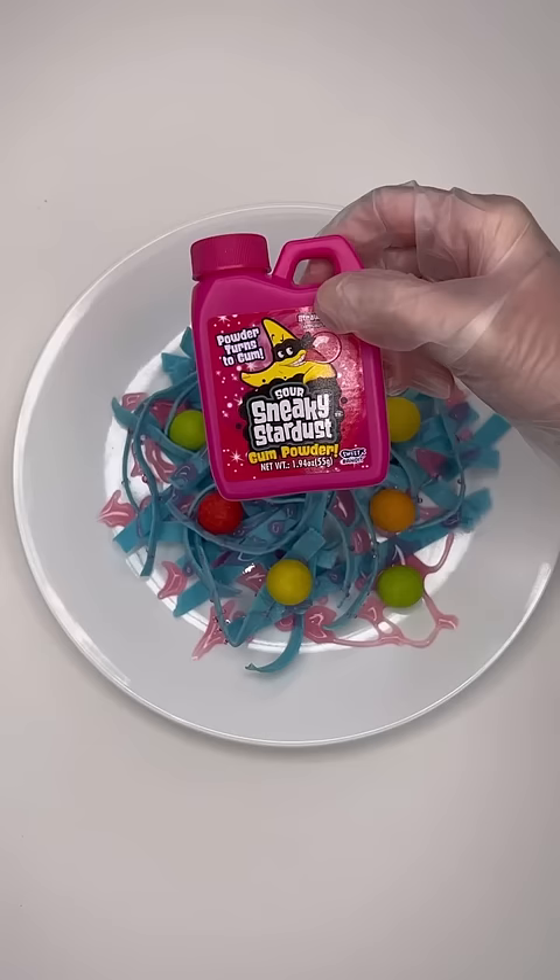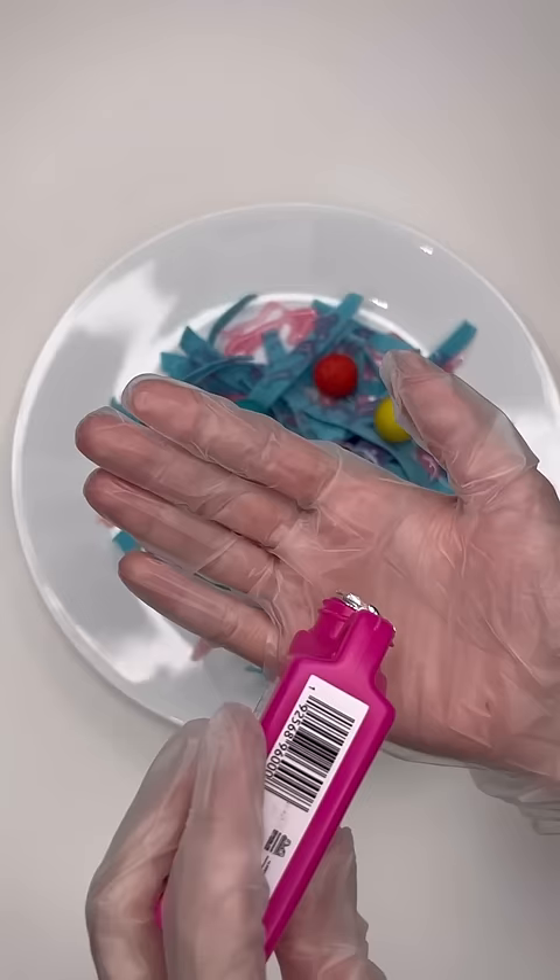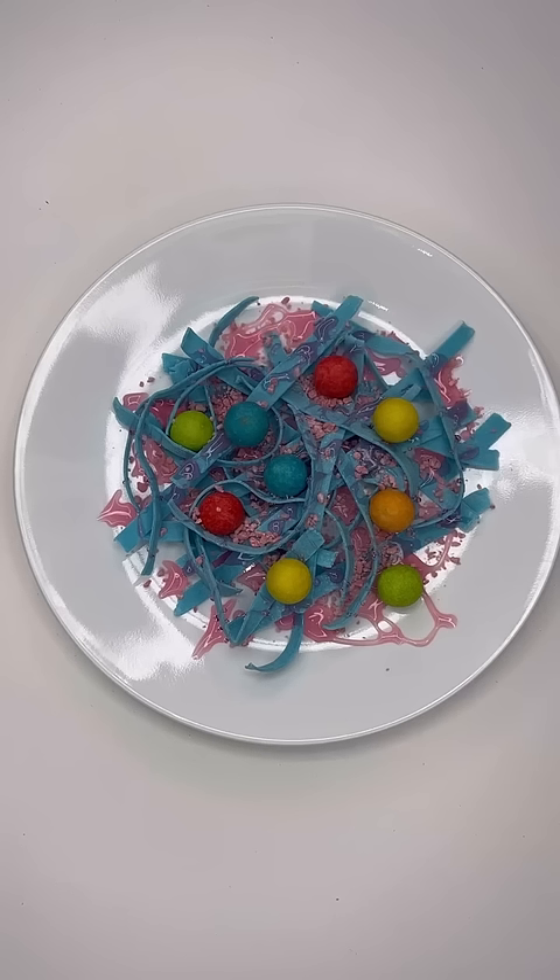Finally, I used the Sour Stinky Stardust as Parmesan. I decided to put it in my hand first and then kind of spread it out, so I could spread it more evenly. This was the finished product — would you guys eat this?